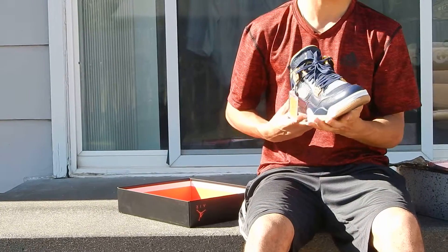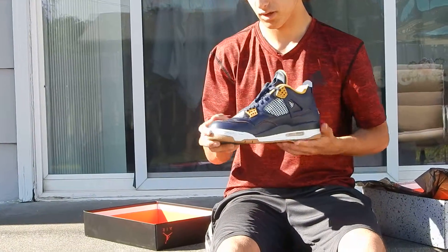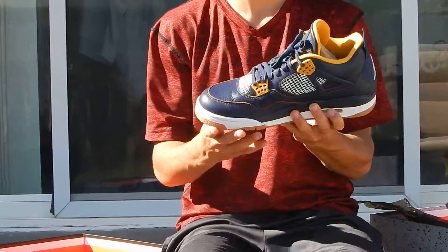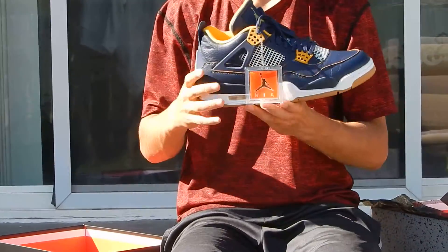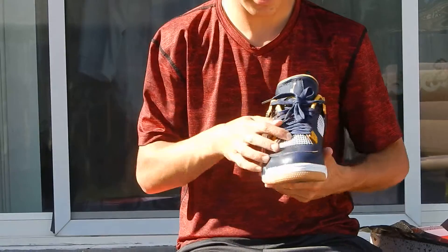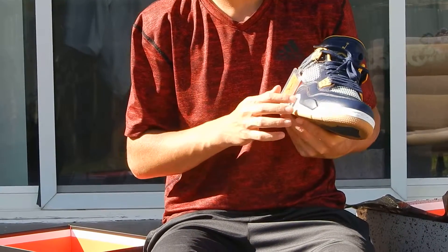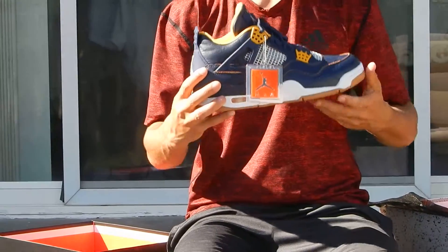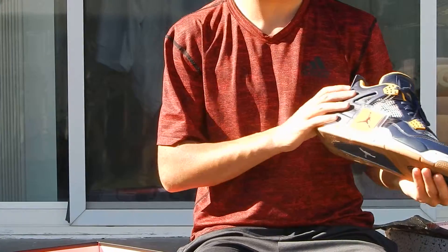This upper is just a great quality leather. It's this tumbled leather and I've heard that it is a better quality than some other colorways like the White Cement. This netting is like a flat white, just like the midsole right here. And the sock liner is also gold, so it just looks really nice.